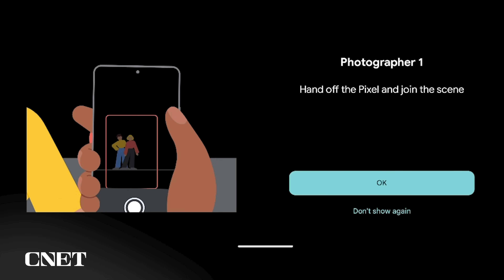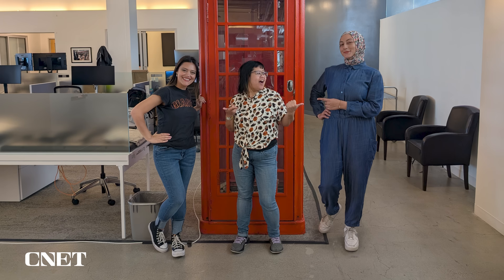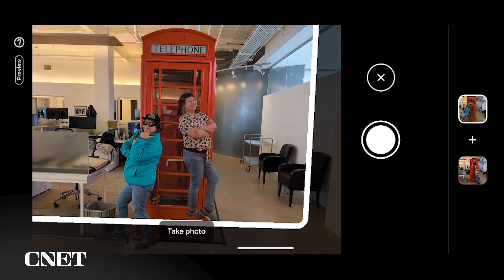I found that Add Me photos look the most realistic when there's a little bit of space in between each subject, like there is here. I think it actually looks like we were all together at the same time. And yes, you can double up with the same person. In this case, it's Faith and her alter ego. Would this image convince you she has a twin?